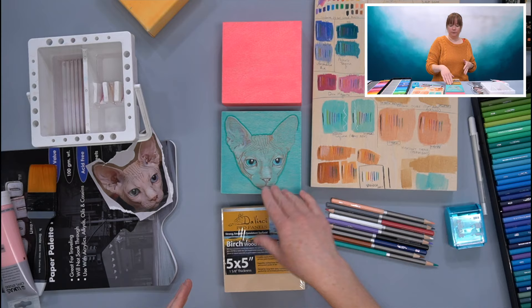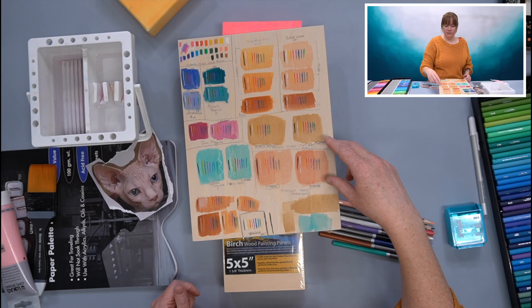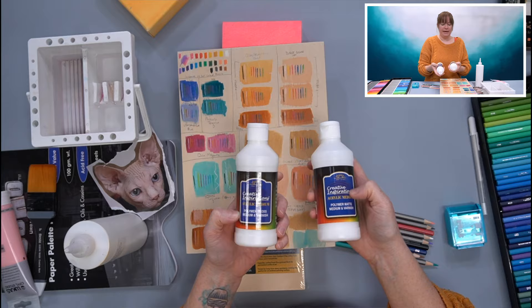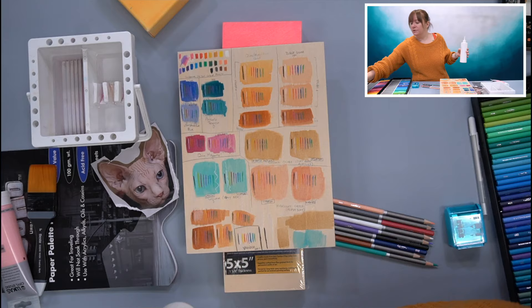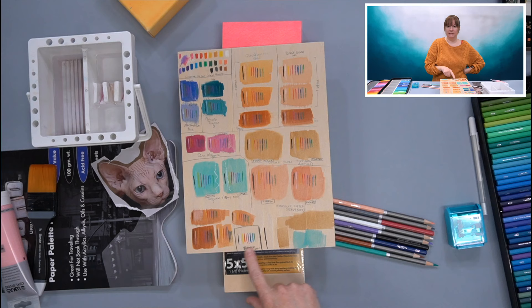I specifically wanted a colored ground with colored pencils on it. The other thing I was testing here is the acrylic mixed with water rather than mixing it with varnish. Now this actually is a mixture — I just grabbed the Creative Inspirations medium and varnish. I have a matte and I have a gloss, and in here I just mixed both bottles, so it's now satin. I have a satin finish of acrylic medium, and then I mixed the other ones with water. I wanted to see how well the colored pencils would go on to that versus a varnish.